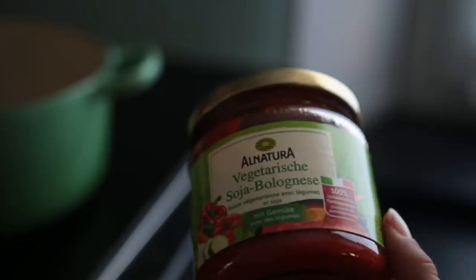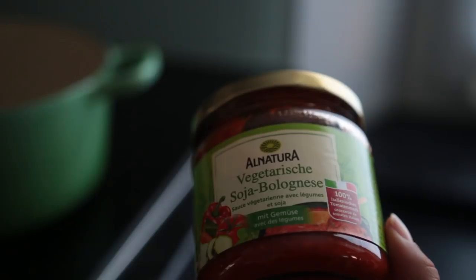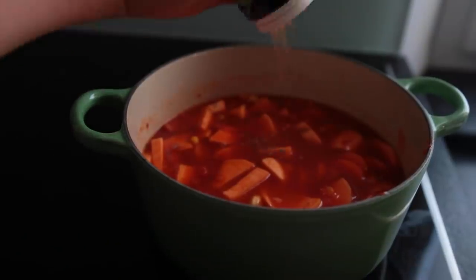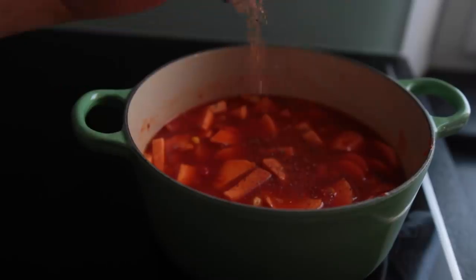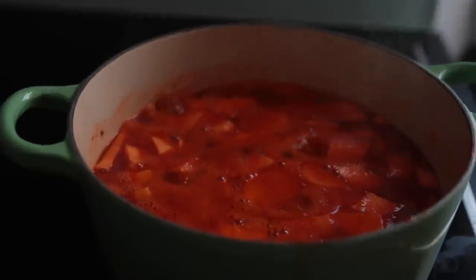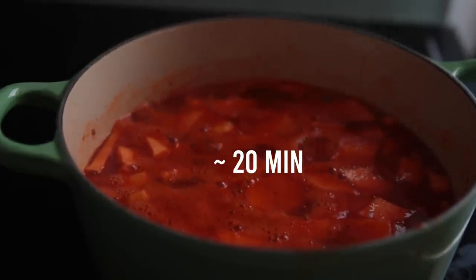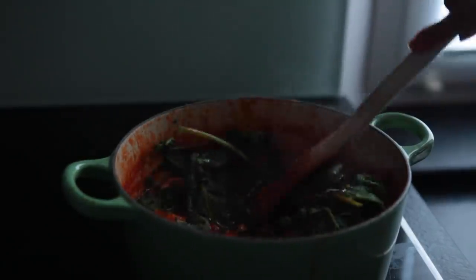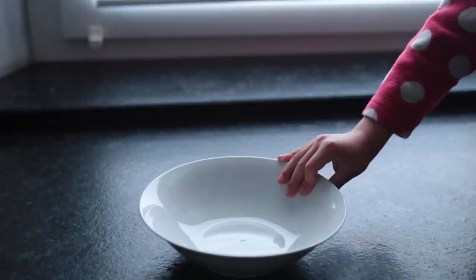I also added this vegan vegetarian bolognese sauce, corn, water, and spices — some Italian spice mix and vegetable broth powder — plus about a tablespoon of barbecue sauce. I brought it up to a boil then let it simmer on medium for about 20 minutes. After the 20 minutes I added a couple handfuls of frozen spinach, let that cook for another three minutes, and that was it.